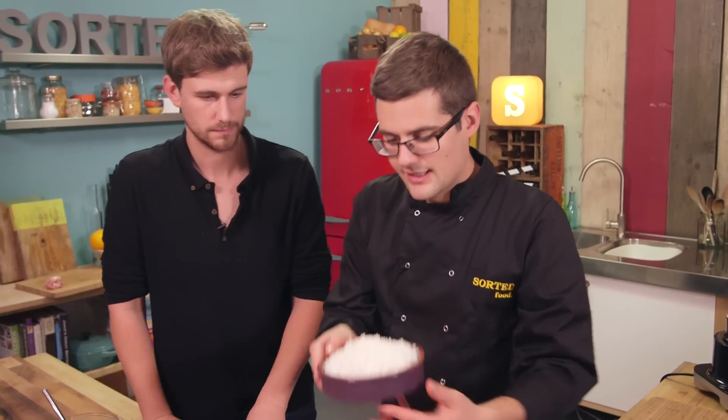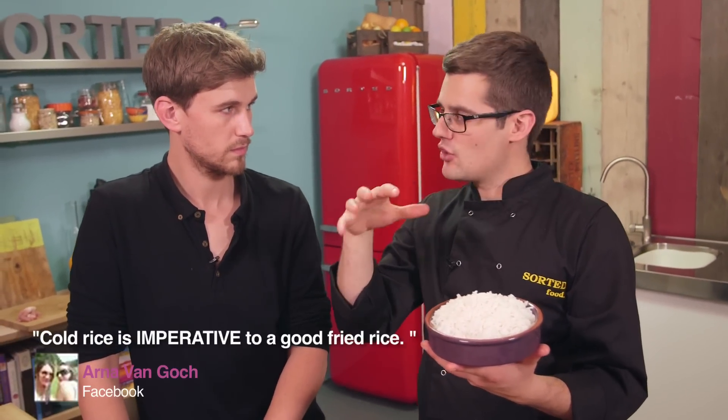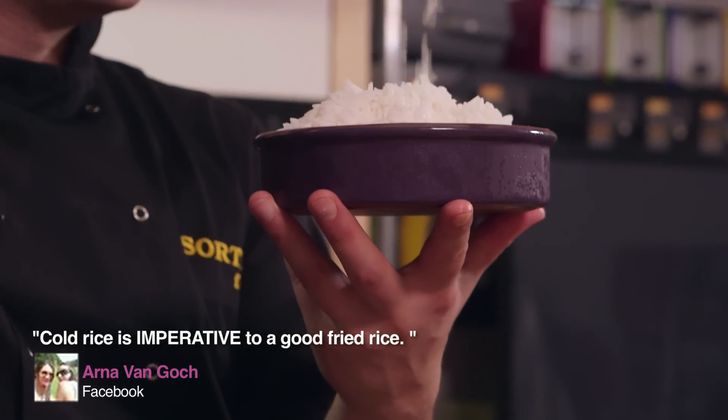The last thing we need to get ready before we start to cook is our rice. We already have it ready because it's leftover. If you're going to cook it fresh, cook yourself some rice until it's just cooked, then drain it, lay it out in a tray, and let it cool down. That allows it to steam dry as well, because you want quite dry, cold rice.